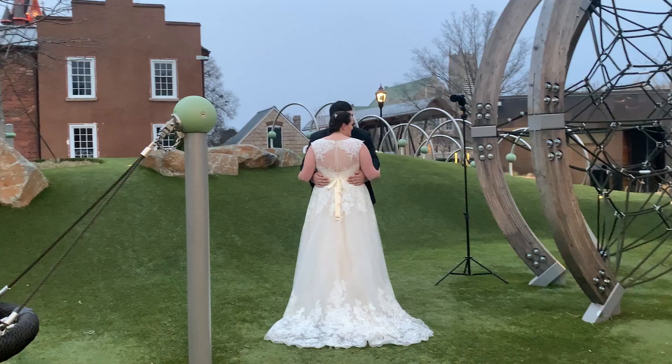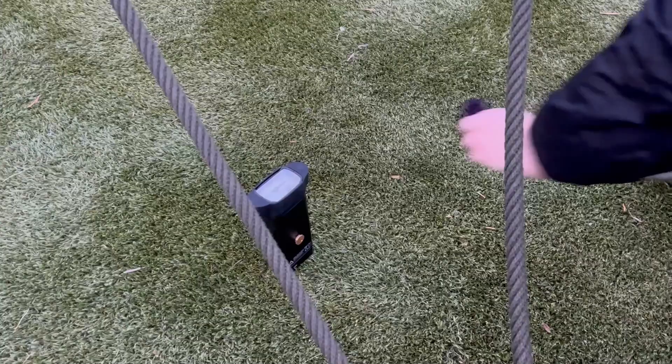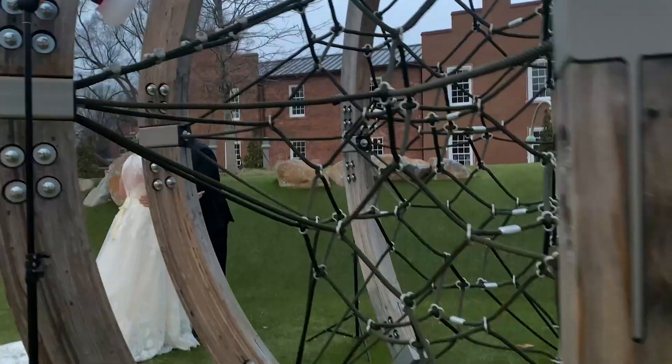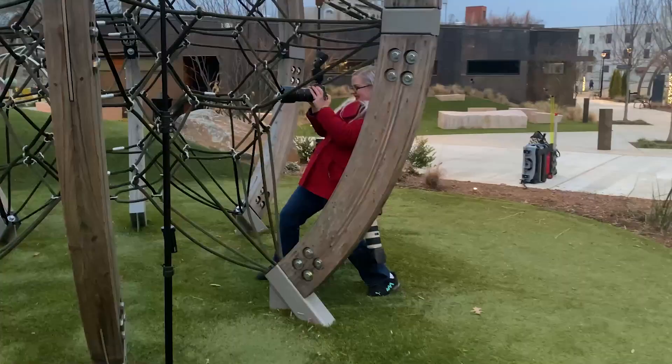For this first shot I found this cool rope climbing structure at a local park and I wanted to incorporate it as a foreground element. I had one flash down there with a Pro Gel and then another flash to the side with a Pro Gel and a MagSphere 2 to light the foreground ropes, and then I had another flash on the couple with a MagSnoop 2 just to light them and isolate them. This is the result.